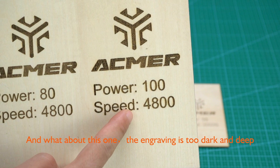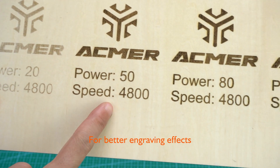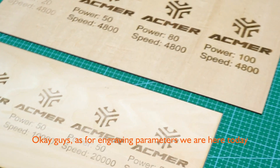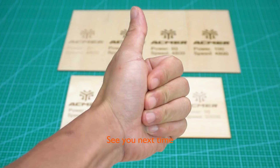What about this one? The engraving is too dark and deep. For better engraving effects, we may reduce the power or increase the speed. Okay guys, that's all for engraving parameters today — try and practice accordingly for yourselves. Hope it helps, see you next time!